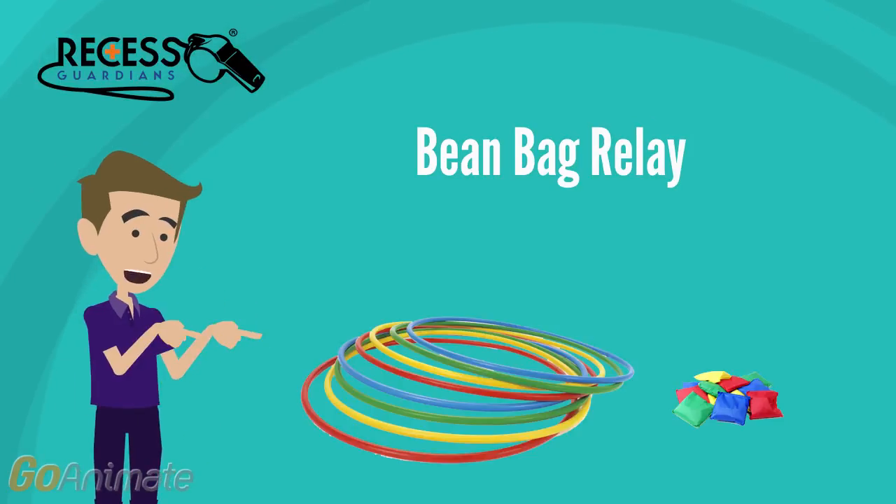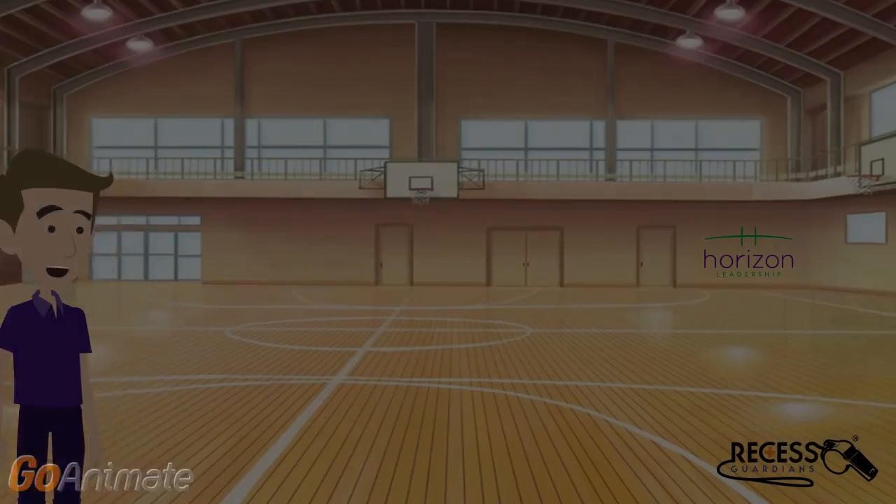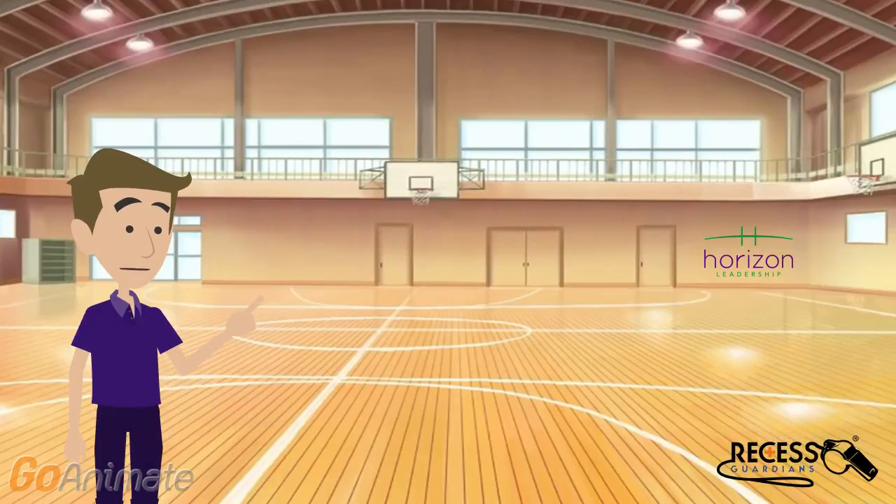This game requires five hula hoops and about 15 small beanbags. The beanbag relay can be played outside in a big open field or in a gymnasium like we're going to demonstrate here today.